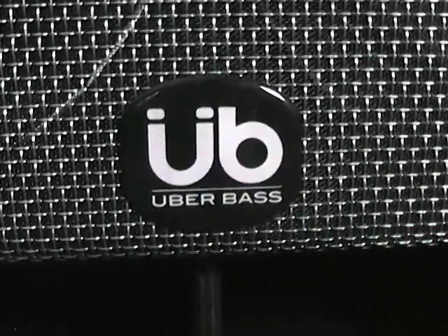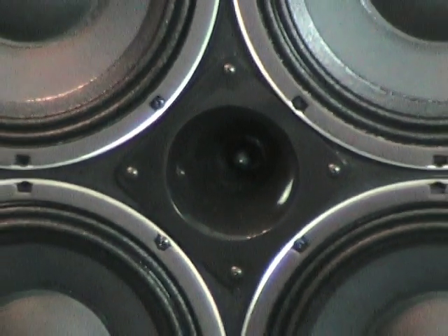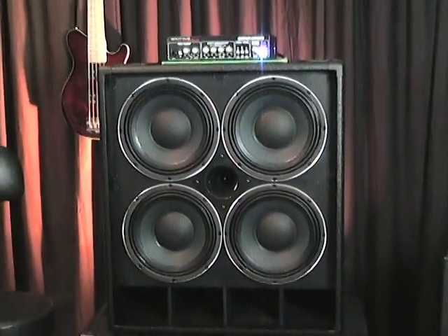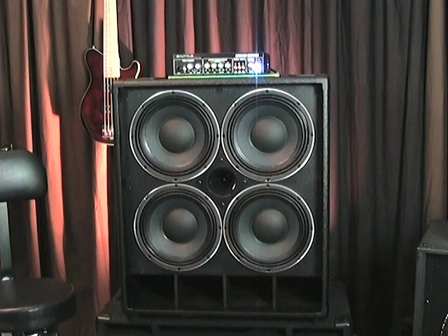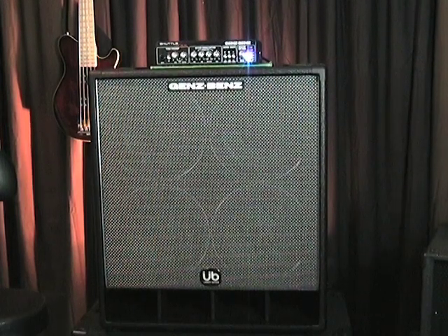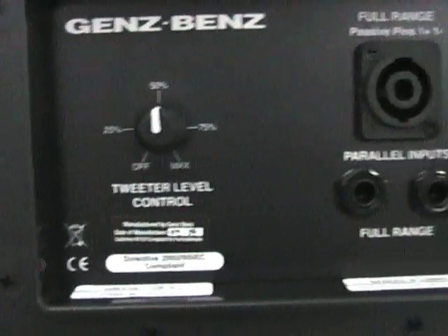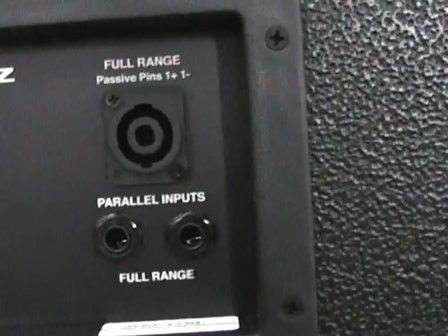Now let's take a look at the UberBass 410. The speakers are tightly arranged for punch and directness, but the shelf port really throws a lot of bottom out front. The low end stays focused and punchy, not flabby, and the highs are open and airy, not shrill or piercing. Genz Benz radiuses the edges of the UberCab shelf port — shelf ports are designed to throw air out front, and the radiused edge is more aerodynamic, creating a smoother bottom end response. There's a 100-watt tweeter level control and the crossover is tuned to 4K.